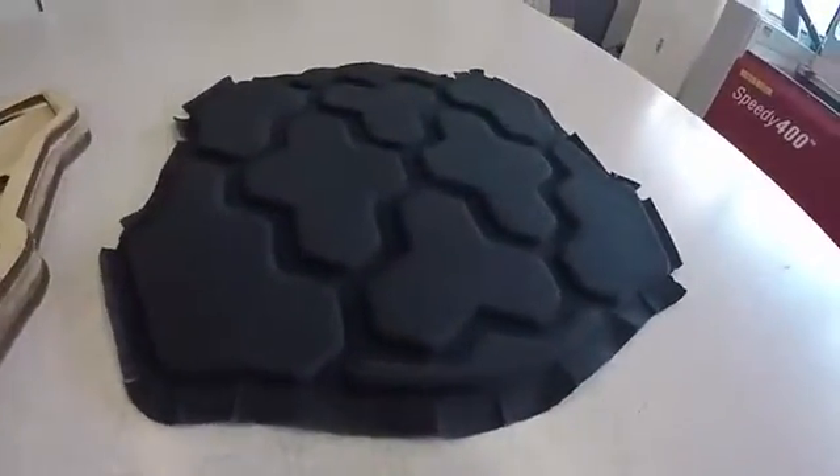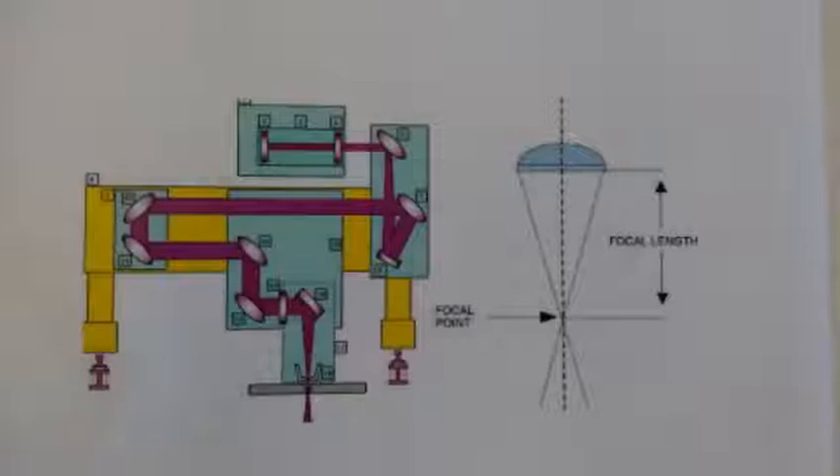How does a laser cutter work? A laser beam is generated and mirrors are used to reflect the beam throughout the machine. The bed depth is adjusted to focus the beam on the material being cut.